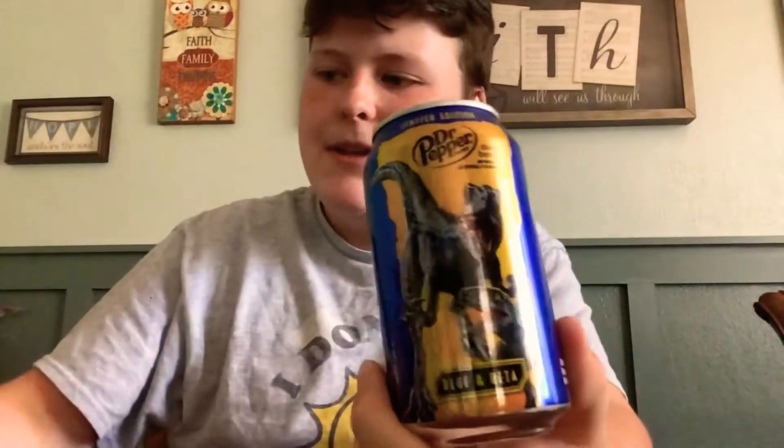Diet literally tastes the exact same as the original, but the original can has 150 calories and this one has zero calories. Looks like the Therizinosaurus is healthier than the T-Rex. I'm going to save the cream and soda for last, and I'm not going to open the T-Rex and Blue and Beta cans because I'm collecting them and I've already reviewed those.